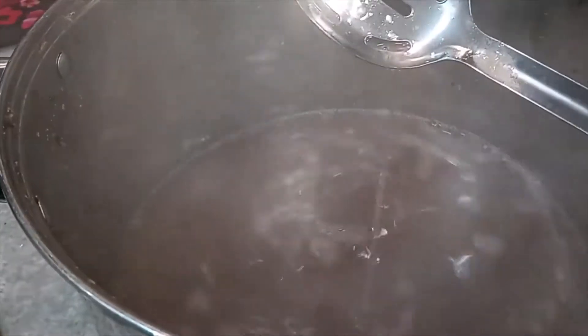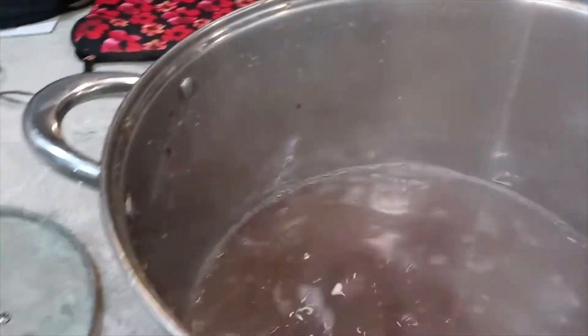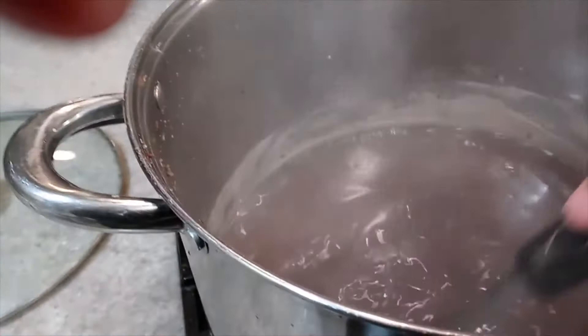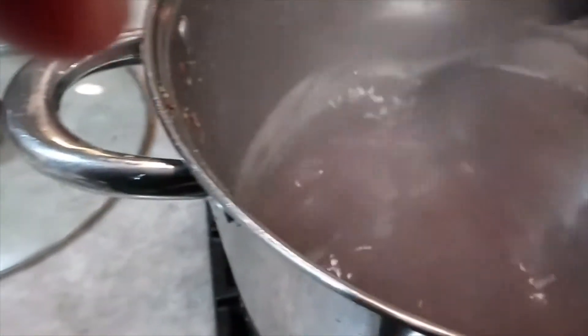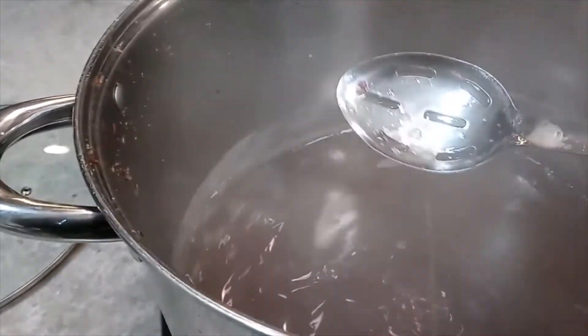I'm gonna give it another 10 to 15 minutes and see where we are with it. I just wanted to give you an idea of what it looks like when it's boiled out — it looks mostly like liquid and you don't see any seaweed. It's pretty much boiled out now, majority of the seaweed is gone. You're gonna blend this up anyway so it should take care of any little endings.